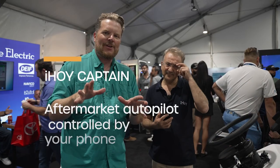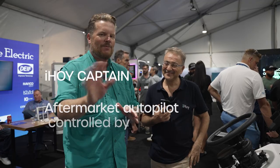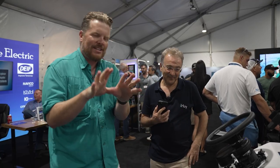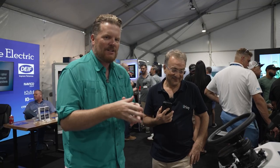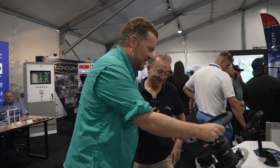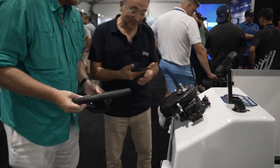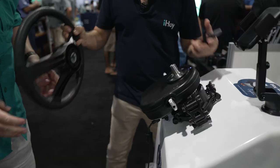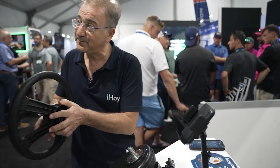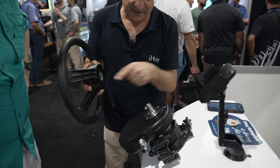Number two coolest gadget found here at FLIBS is iHOY — like ahoy, but with the I. Essentially, this will allow you to put autopilot on any boat that doesn't have it. What you have on your boat is a steering wheel. What we do is take our steering wheel off, put an iHOY box where the steering wheel hub was, and then put your steering wheel back.